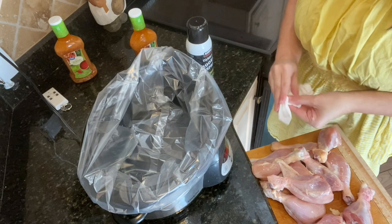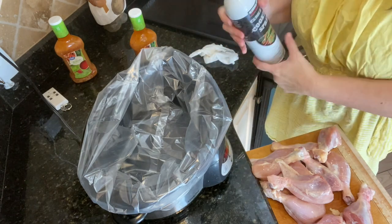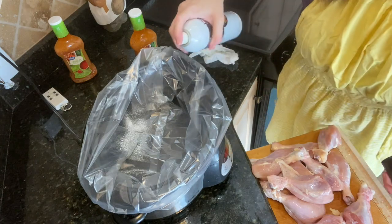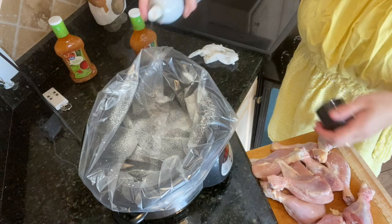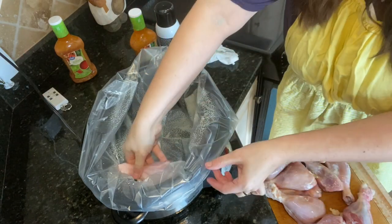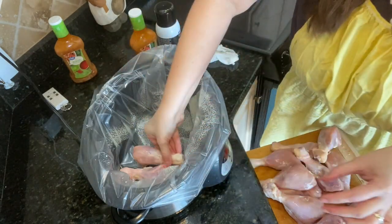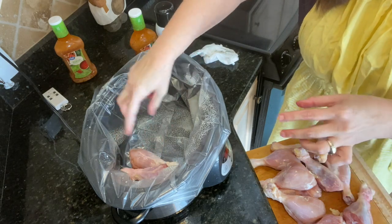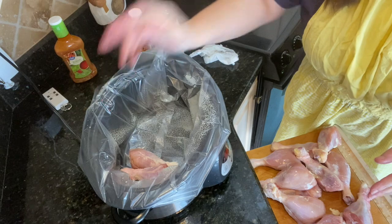Even though we have the liner in here, you're going to want to spray it down with your cooking spray, so we're just going to give that a real good spray down. Then we're just going to place our chicken in our liner nice and neat. I do every other — so one leg faces this way, the other leg faces that way.